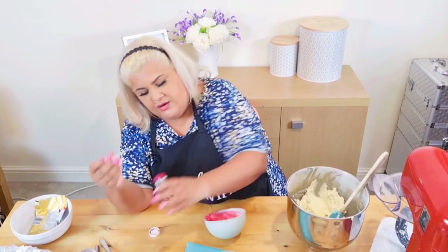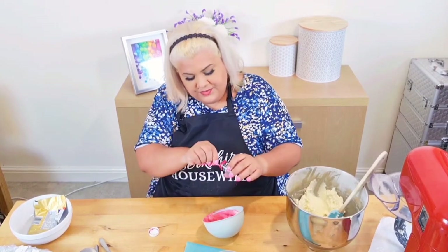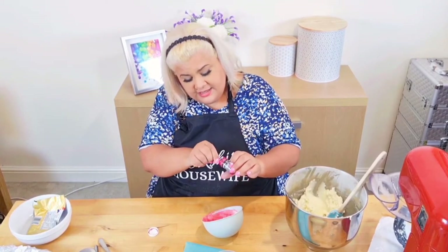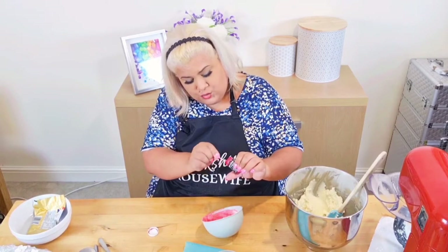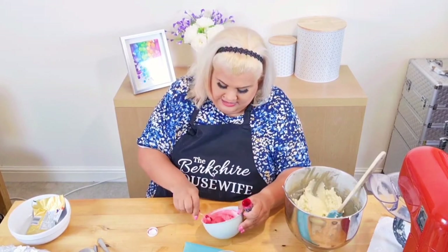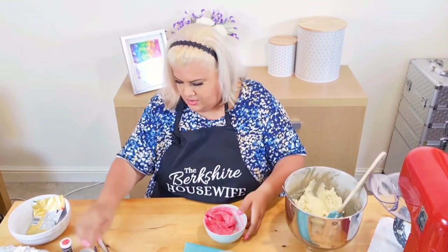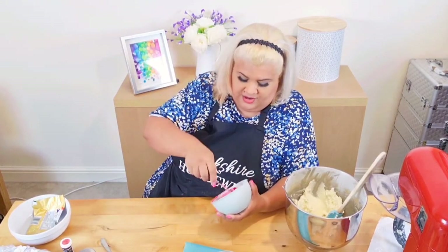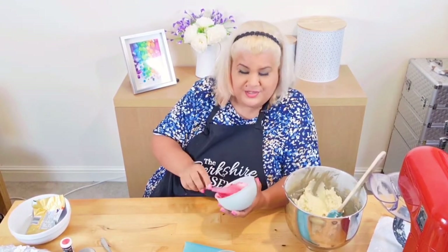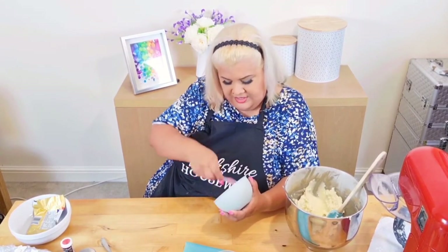I've seen some people on Bake Off putting like a whole bottle of this in their cake. Do not do that, please. When you use the amounts I'm using, you can't really taste it at all. If you use the whole bottle, you will notice the taste. And depending on the colour you use, what goes in will come out. So in the business, if you have a very very strong blue colour on your buttercream or icing, you could become somebody who experiences what we call 'smurf poo' the next day.